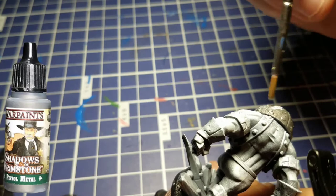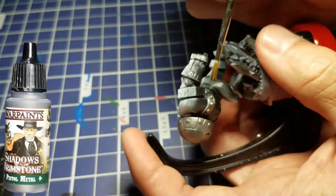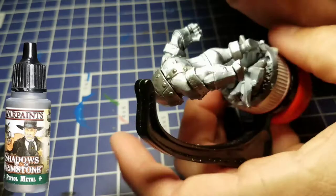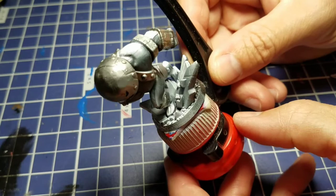We're going to do something a little bit different here. Before we lay down any speed paints, we're going to come in with some Pistol Metal, which is a nice silver color from Army Painter, watered down pretty thin. We're going to paint this over all the metallic areas. If you put speed paint over top of a metallic you get pretty much an entirely different color, and that's what we're going for. So we'll paint his helmet, the sections on his arms, his gauntlets, and the tops of his boots.